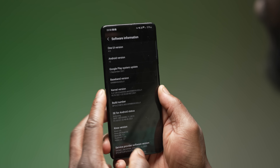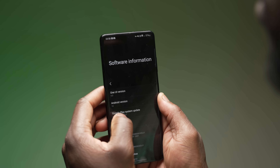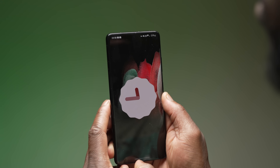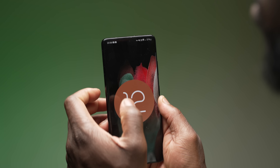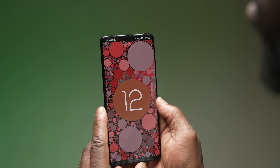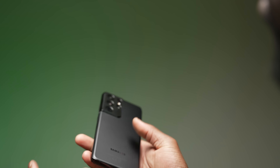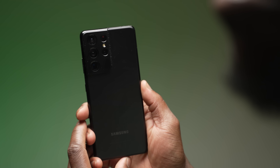As we're edging closer to the final release of One UI 4.0 later this year, the beta program for the Galaxy S21 series is becoming available in more regions. As I'm based in the UK, for the European region, my daily device is the Galaxy S21 Ultra, which I have been eagerly waiting for the beta program to open up in the UK. Now that it's available, we thought it would be good to show you how simple the installation process is for your eligible Galaxy S21 device.